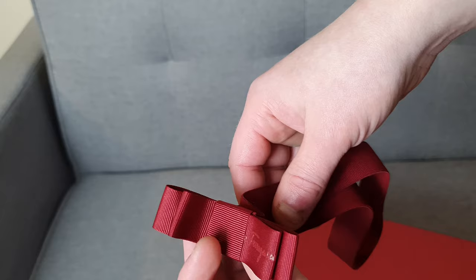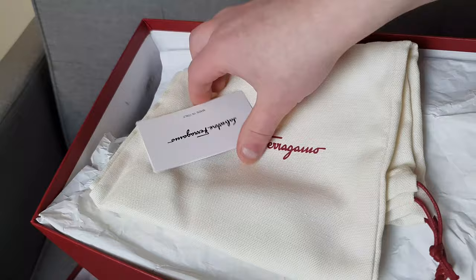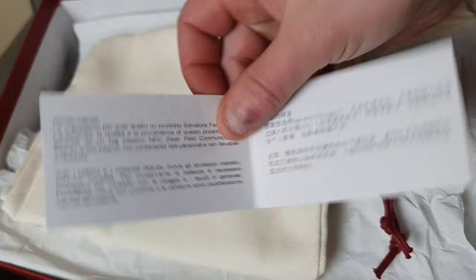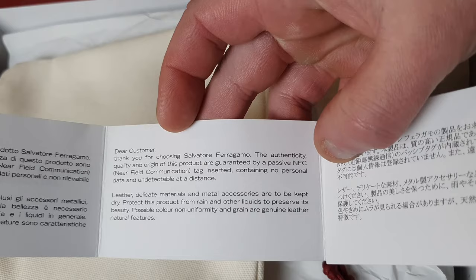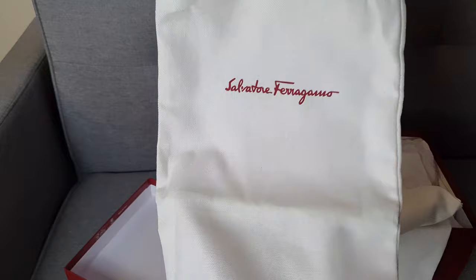So we've got the box here — it's a normal shoe box. Inside you'll get your dust cover and an authenticity card that goes through various customer care instructions in multiple different languages. Nothing particularly interesting in there. You also get the dust bag — you get one for each shoe. Probably best to keep these; you could fit both shoes into one, to be totally honest. I kind of treat the second one as a bit of redundancy, but people might keep them separately — personal choice.